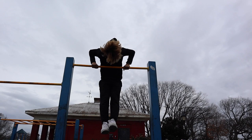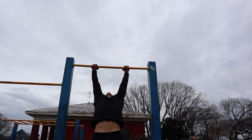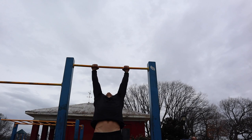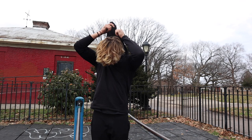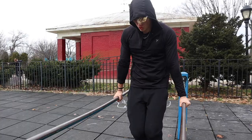Wednesday's workout starts with five muscle-ups, 50 dips, 30 pull-ups, 60 push-ups, and then five muscle-ups again. You're going to try to get this routine done under 20 minutes, but do it as fast as you can. Don't worry too much about the time.